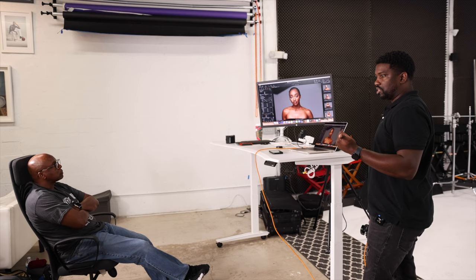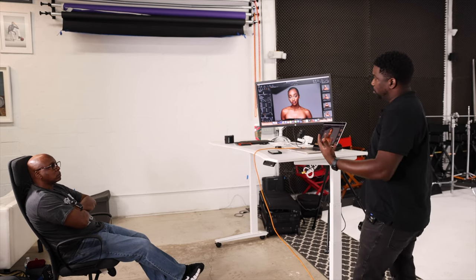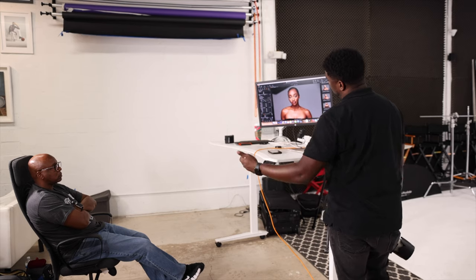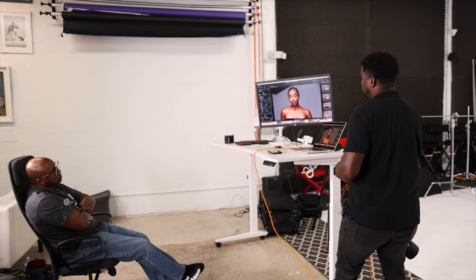A lot of doctors' offices or lawyers or whatever — they're used to just flat light, there's no style to it. This incorporates that fashion feel to a head shot while still being professional. It still looks great.